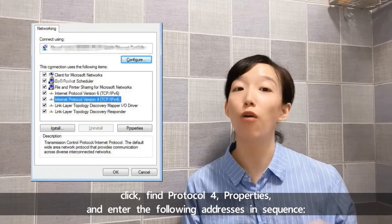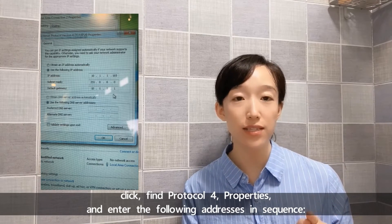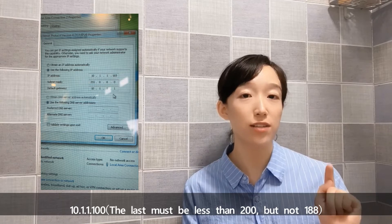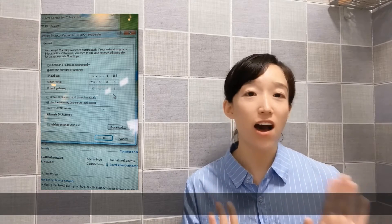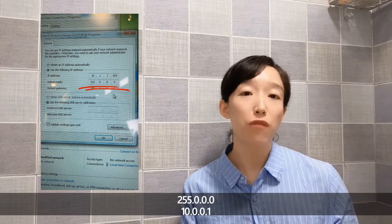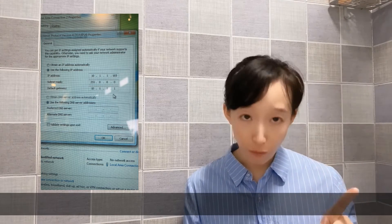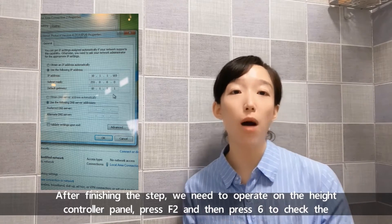Find Protocol 4 properties and enter the following addresses in sequence — three IP addresses. First: 10.1.1.100 (the last octet must be less than 200 but not 188). Second: 255.0.0.0. Third: 10.0.0.1. After finishing this step, we need to move on to the head controller panel.